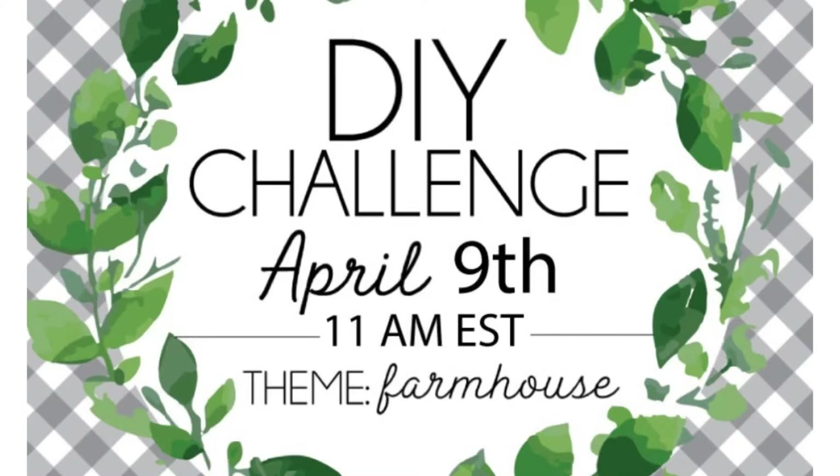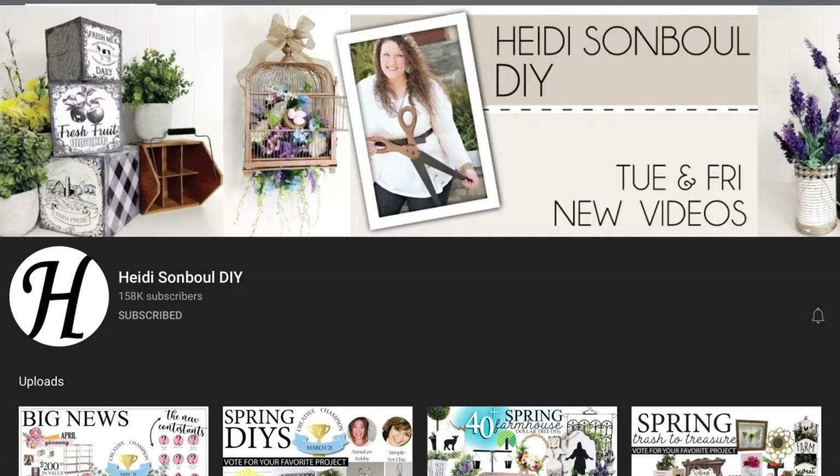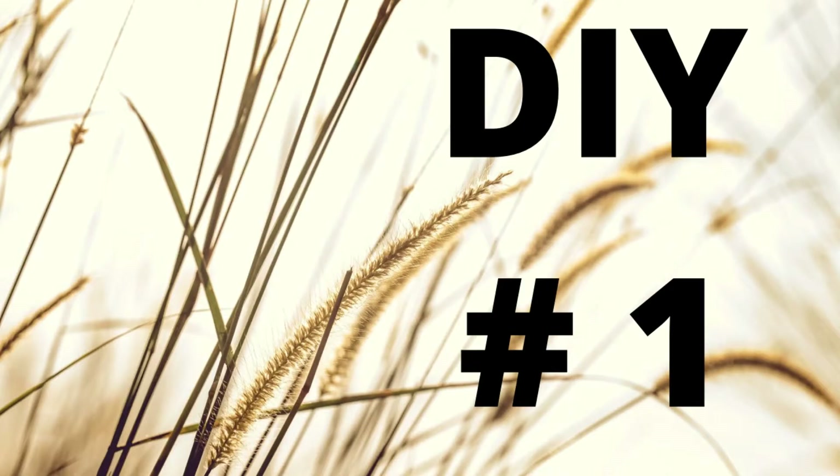Today I'm participating in the DIY challenge hosted by Heidi Sambal and the theme today is farmhouse. We'll talk about that in just a little while. Let's get right into it y'all. DIY number one.